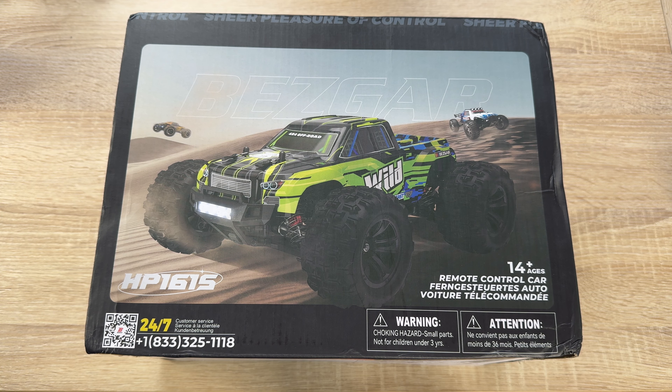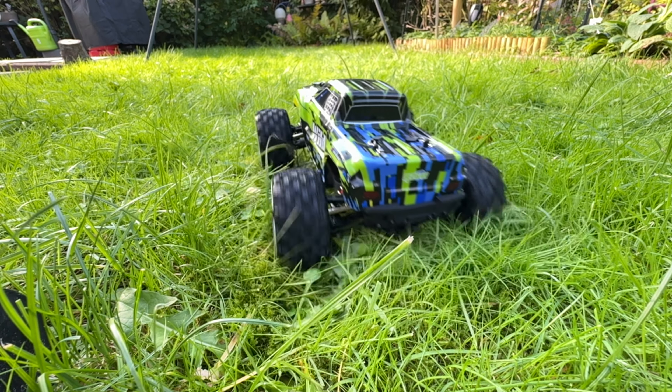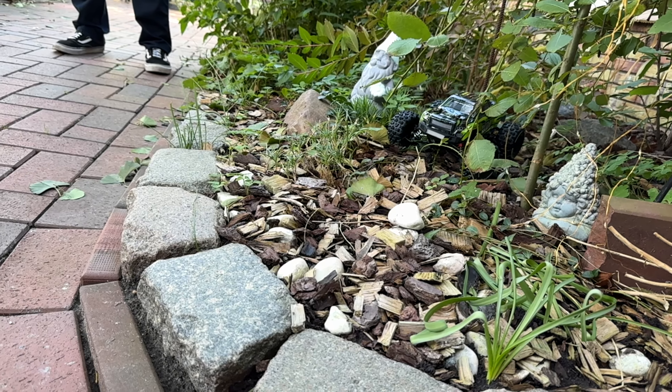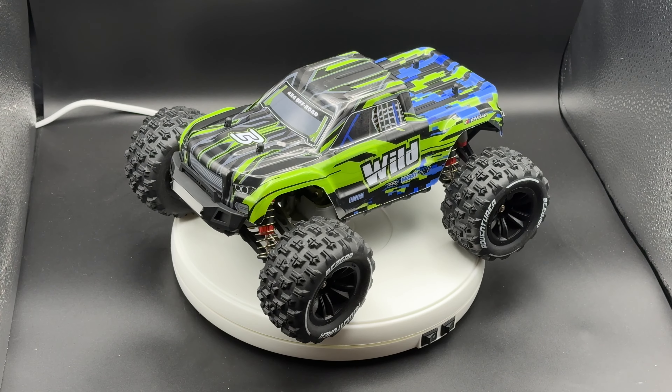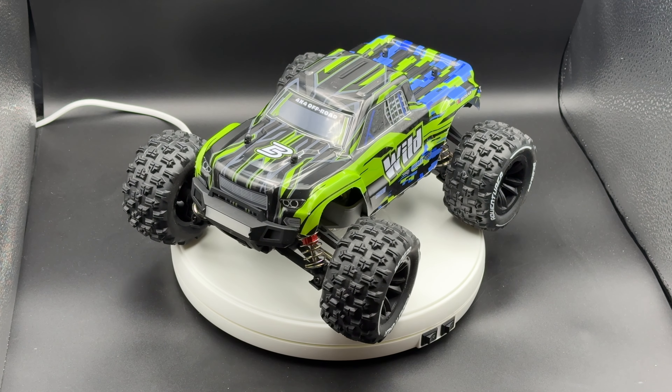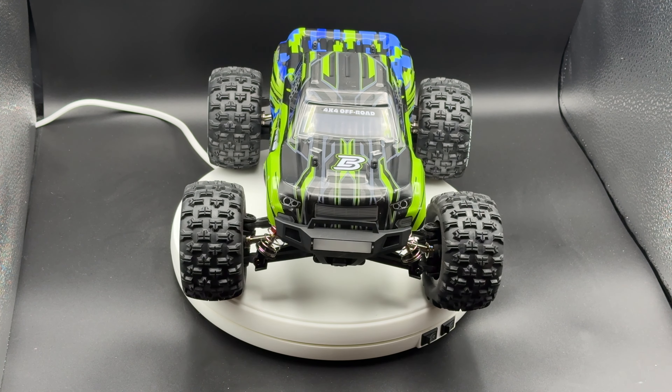Hello! Today I'm going to show you an awesome unboxing video. Let me introduce you to this really cool looking Bezgar HP-161S — this is an RC monster truck remote control car.